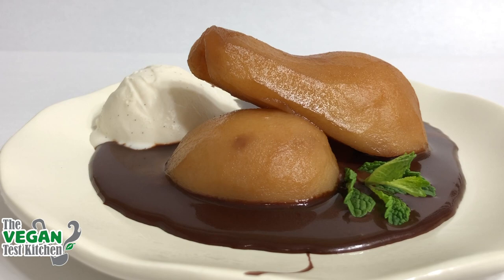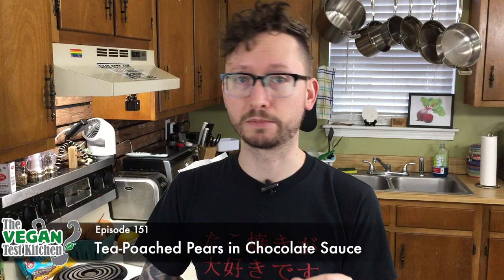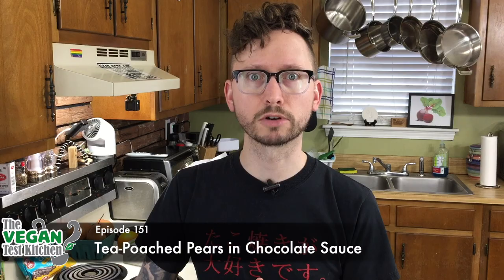So you're looking to make a dessert to impress your blind date with, or your significant other whom you haven't made anything for Valentine's Day for the last 20 years — well these tea poached pears in chocolate sauce are going to be super awesome because they look fancy and they're easy to make, so they're going to love you for it. All the ingredients that you need are listed below, let's get started.